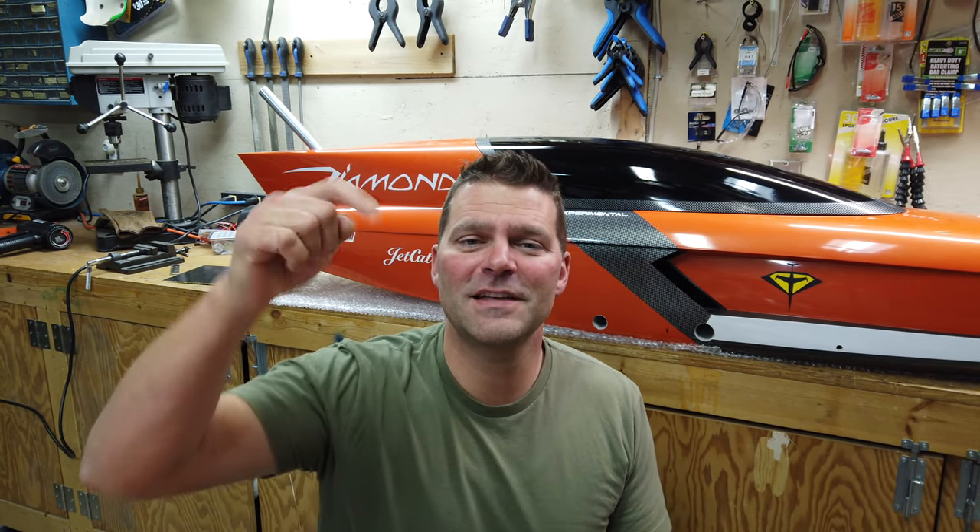If it's your first time finding the channel, don't forget to hit that subscribe button down below. Give this video a thumbs up and let's dive back into building this beautiful, bright, fast, futuristic-looking aircraft.